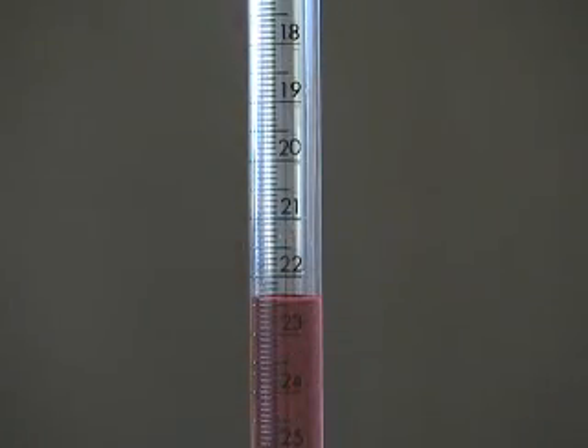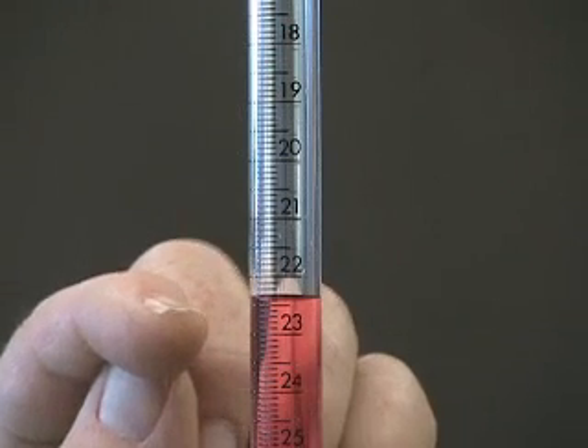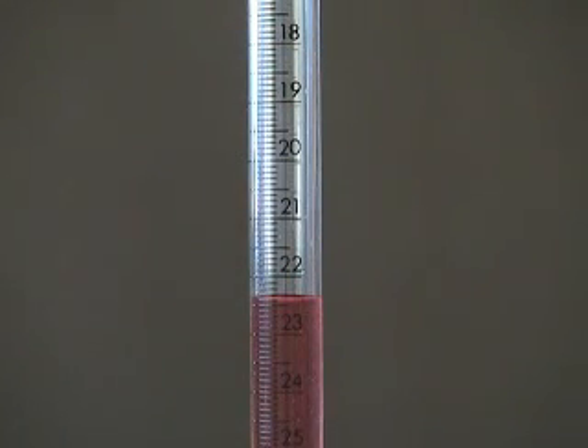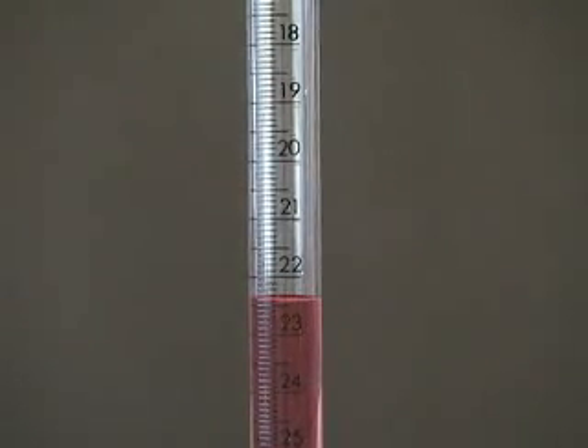So let's drain some out and show the volume at another location on the burette. Burettes have a valve at the bottom, and that's what they're used for — to deliver small, carefully measured volumes of liquids. If I drain some out, let's try having you read the volume on this burette at a different place.